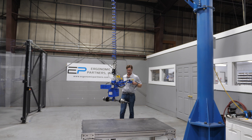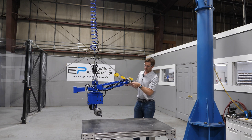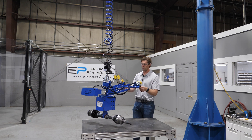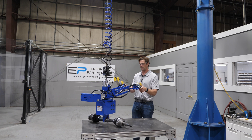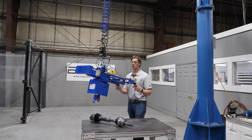I'm going to come over and set this part down. Using that nice proportional control, I can really creep it down and set it nice and soft. Once the weight's off, I can hit the release and lift the tool up. That is the basic operation of this tool.